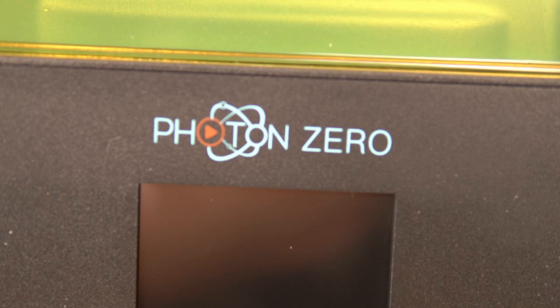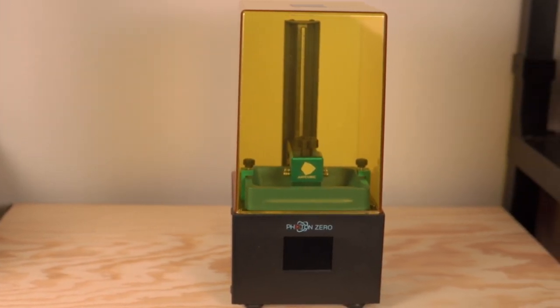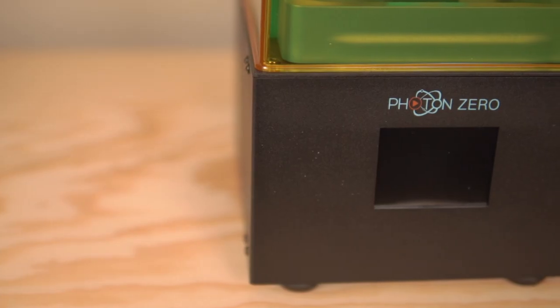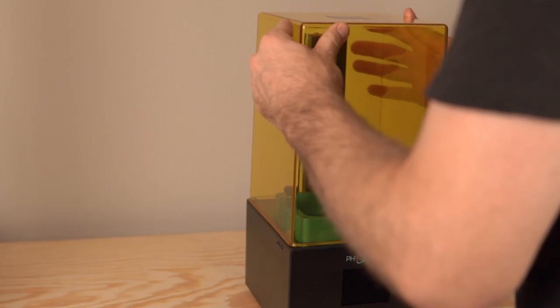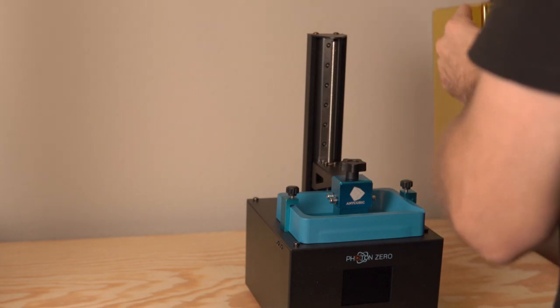Starting off, we're going to take a look at the Photon Zero, which is a very adorable little resin printer that doesn't look too different from a lot of other resin printers already out there. It's constructed very well — it's got a nice little yellow top on it. The craziest part is that the machine goes for $169. The build volume is a bit smaller than the full-size Photon at 97 by 54 by 150 millimeters, which makes sense given the smaller price tag.